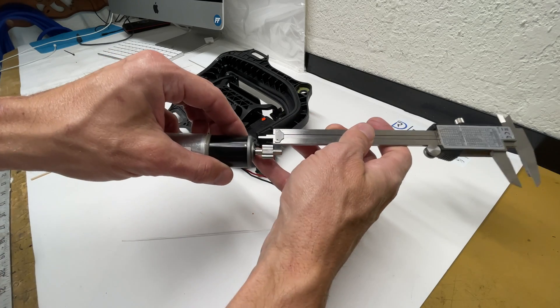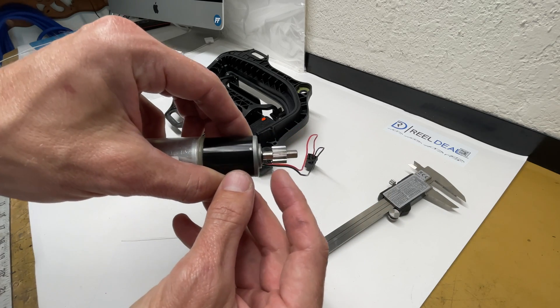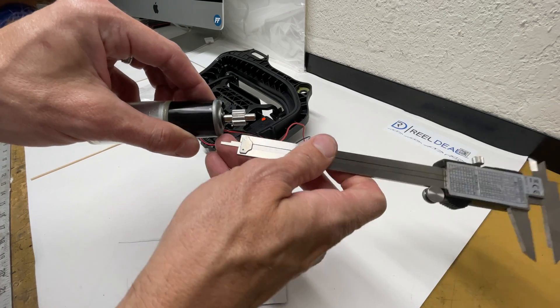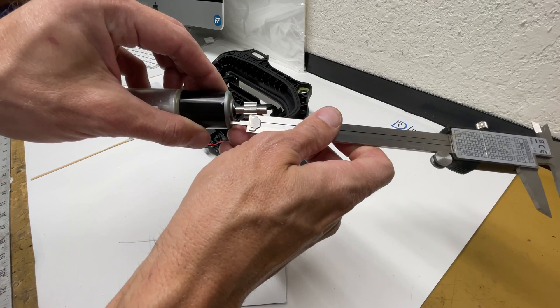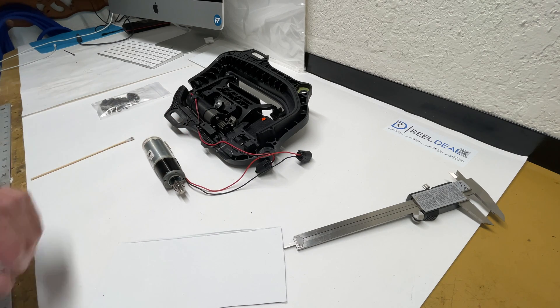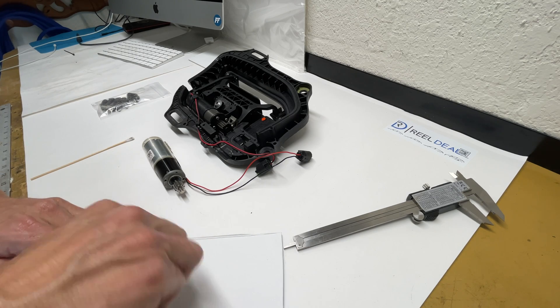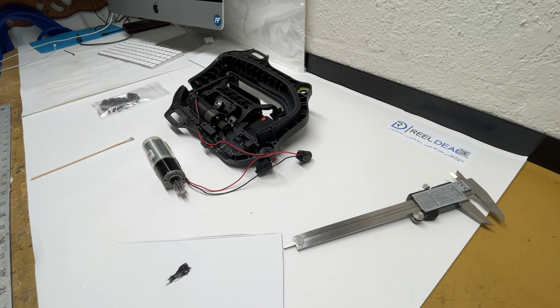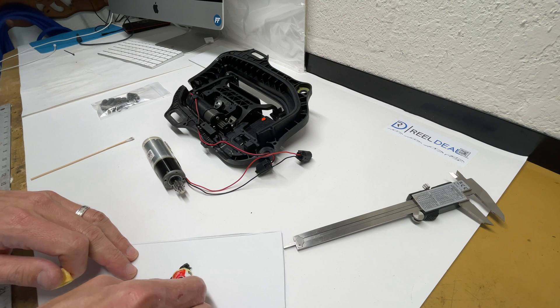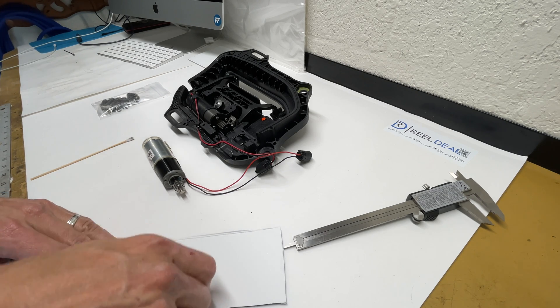That right there is 13 and a half millimeters. As you can see, it's about in the middle of the shaft. If you want to eyeball it, go ahead, but 13 and a half millimeters is right in the middle — that puts it right in the middle of that paddle gear. Let's take our JB Weld and mix it up. Feel free to use whatever epoxy you think is best; I've always used JB Weld and it's worked out well.